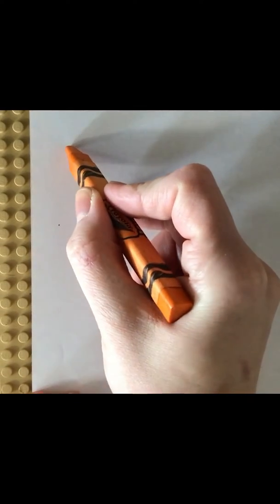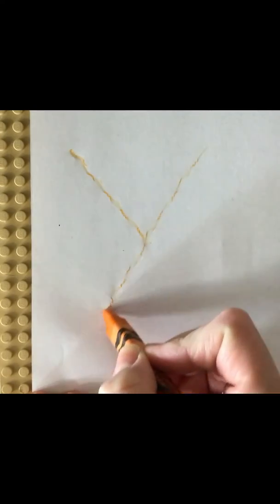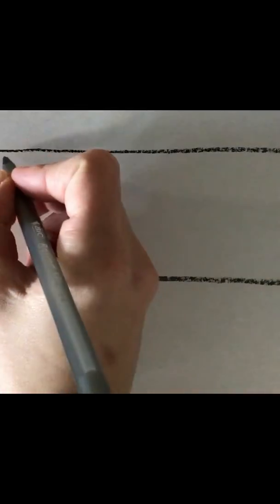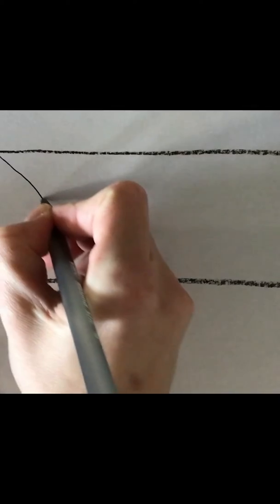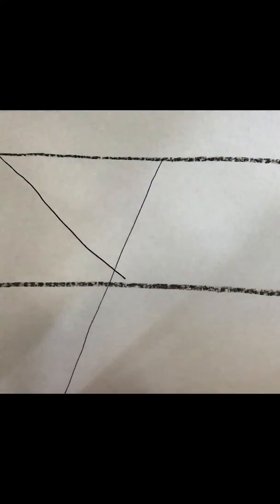Try one more time. Little line, big line. And then the last step is to use regular paper and a pen or pencil and we'll make the letter again. Little line, big line.